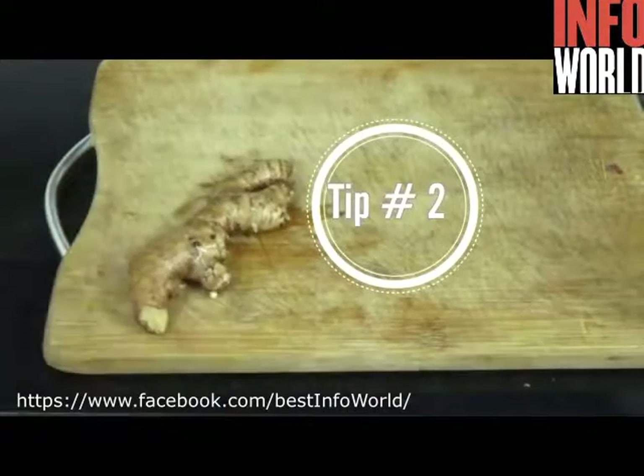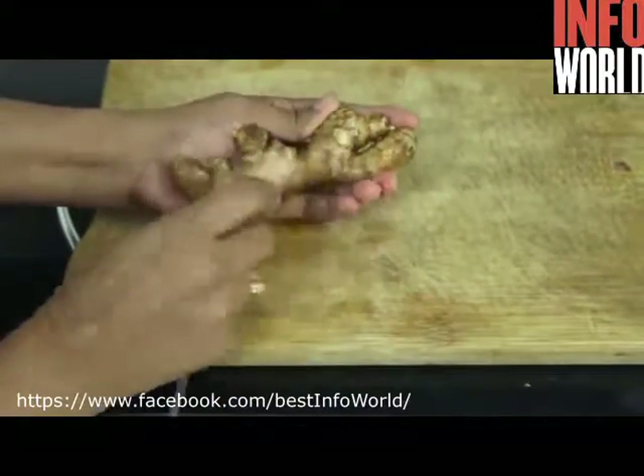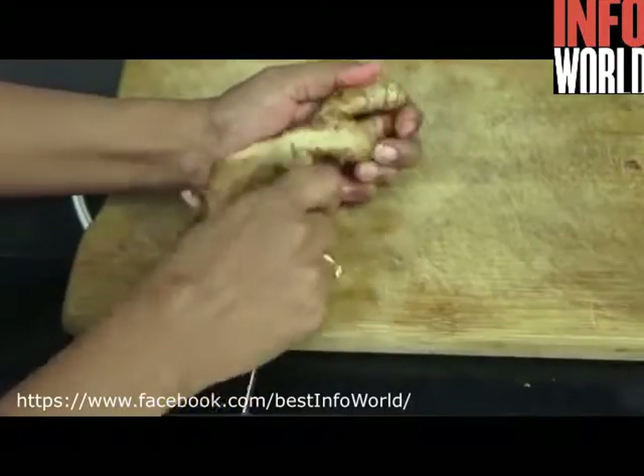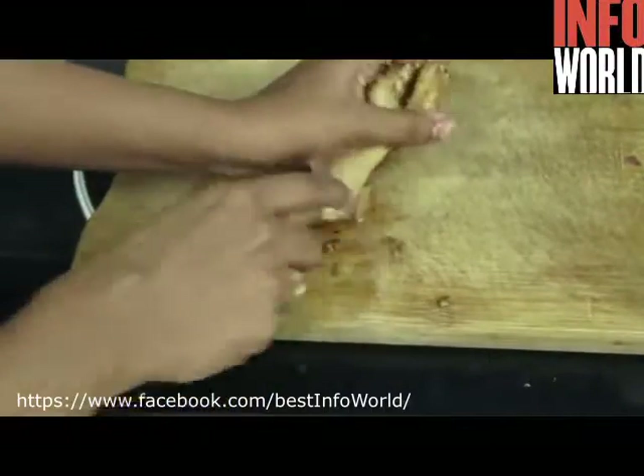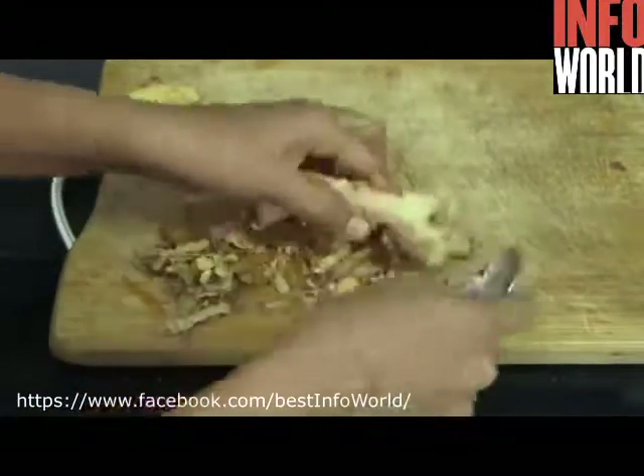Once you are done with peeling, you can simply take off the carry bag and throw it in the dustbin, and your kitchen counter looks clean as before. Tip number two: if you want to peel ginger, you don't need any special tool. Simply take a spoon and scrape like this — it reaches each and every corner and peeling is like a breeze. That's all, you are done with peeling.